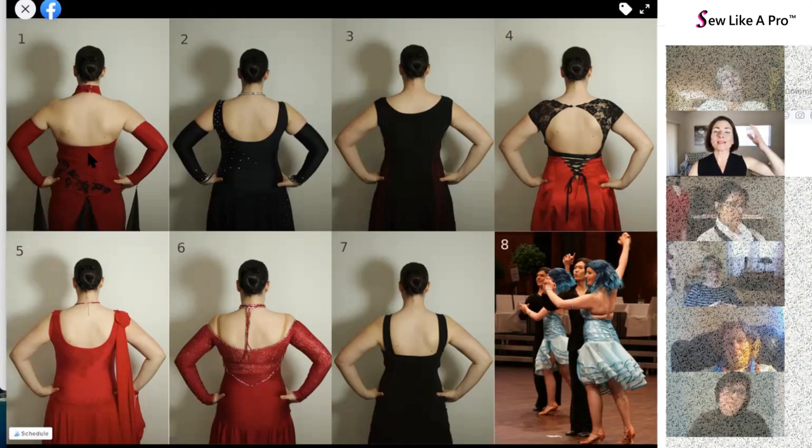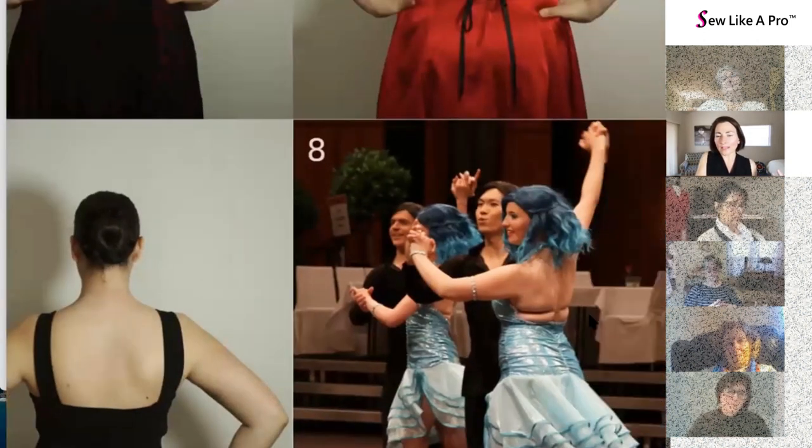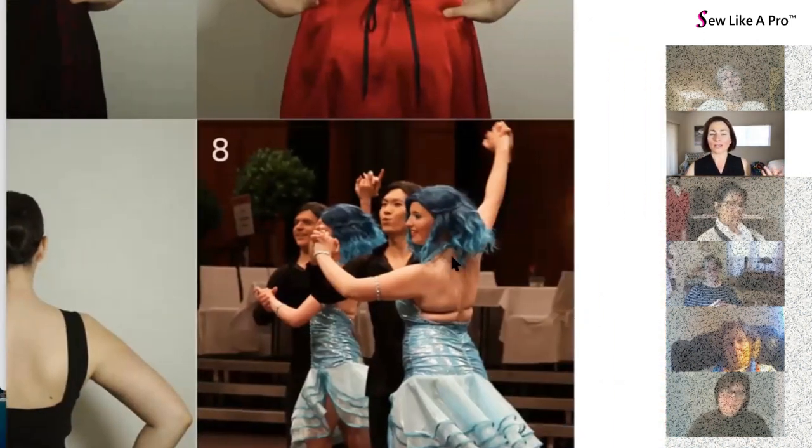Number one can stand alone — she doesn't need the extra strap. Carolyn, if you make this dress and have the option to change it, I would run some flesh-colored elastics where it connects to the halter top, running down to the armpit instead. That gives you bust support without creating that crease across the back, because you'll notice even on the leaner lady the strap is really very obvious.